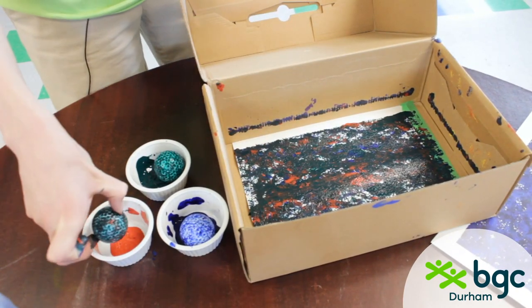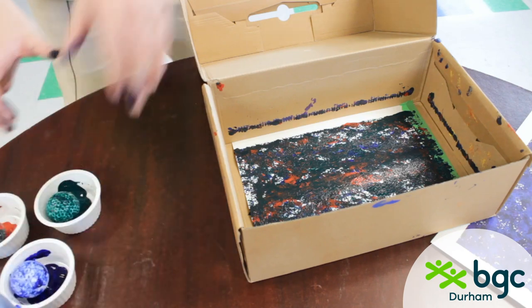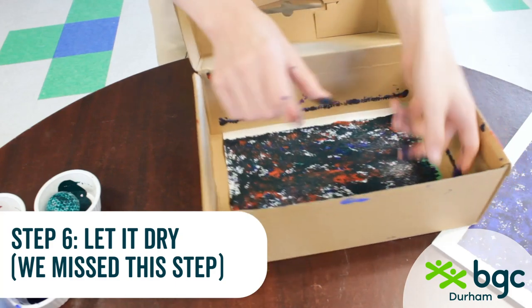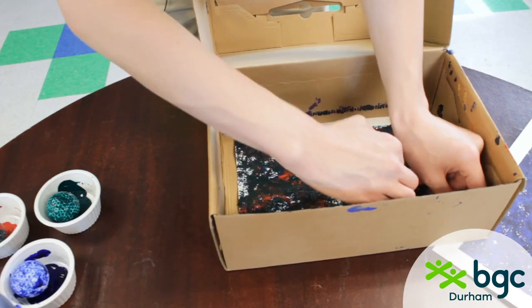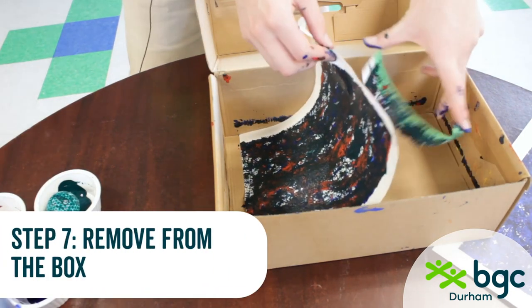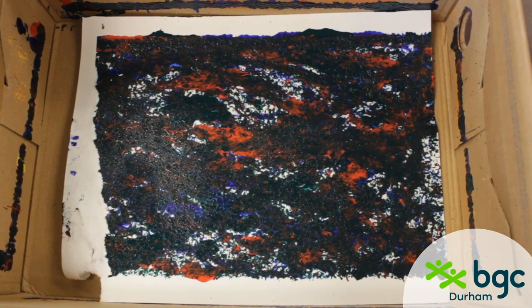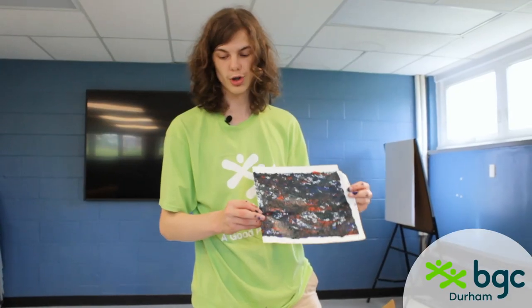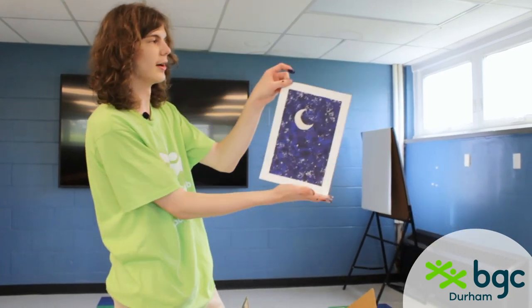Now that you're done, you're going to take your ball out. You're going to move the bowls to the side — you can clean those up later once you remove this from the box. Mine might not have turned out the best — the colors mixed a little and the paper got a little wet from the paint. On yours, you should let it dry and you'll get a beautiful masterpiece like we have here.